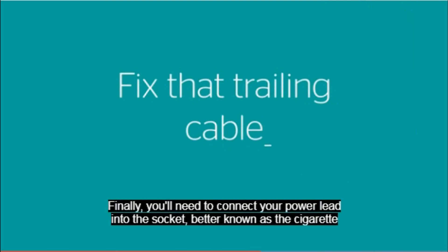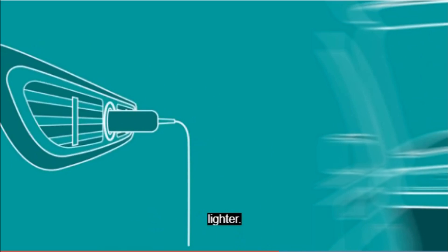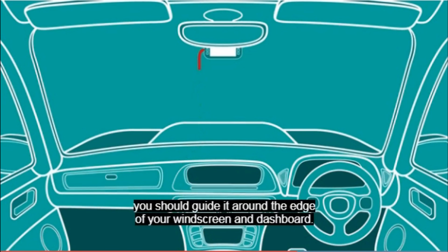Finally, you'll need to connect your power lead into the socket, better known as the cigarette lighter. To prevent the cable from dangling down and obstructing your view, you should guide it around the edge of your windscreen and dashboard.